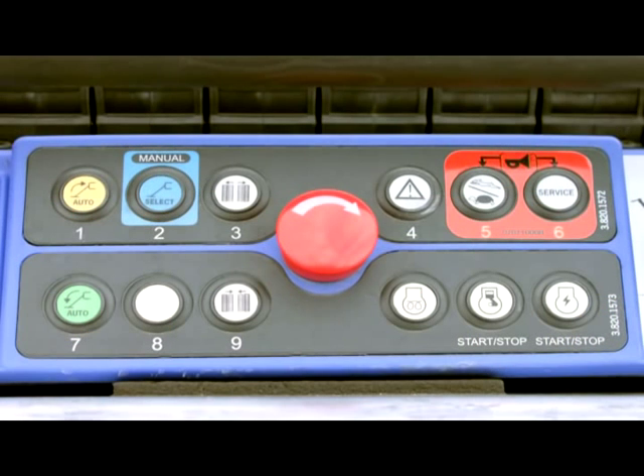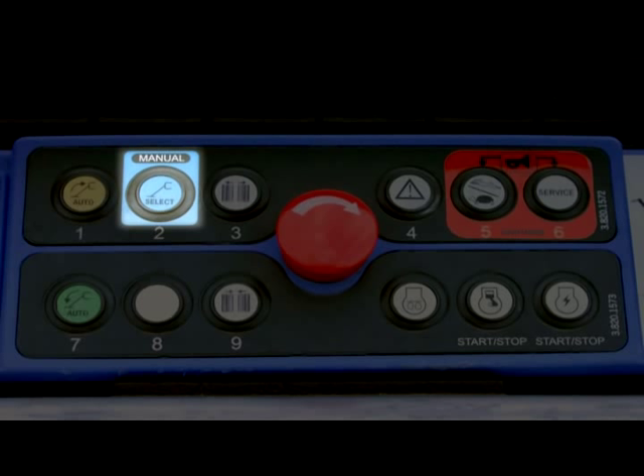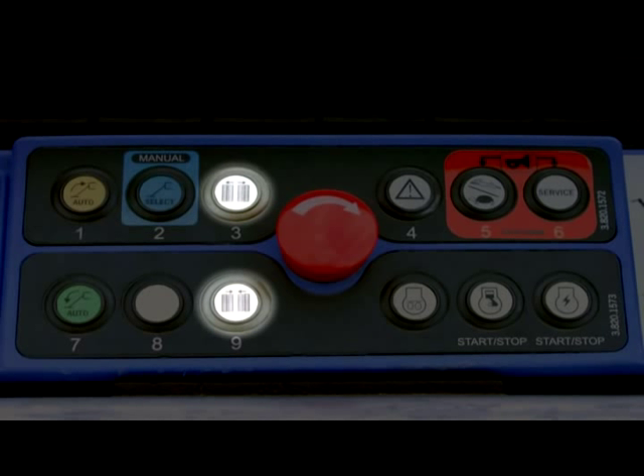The outrigger automatic buttons allow you to retract or extend all four outriggers at once. The outrigger manual button allows you to select which outrigger to retract and extend, operating one outrigger at a time. The track width adjust buttons allow you to widen or narrow the tracks. To save wear on the tracks, only use this function when the outriggers are set or when the machine is traveling. Although they will adjust while the machine is stationary and its weight is on the tracks, it is not recommended. This feature is only available on the X550AJ and the X700AJ.